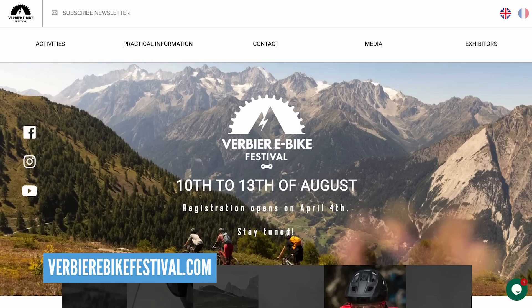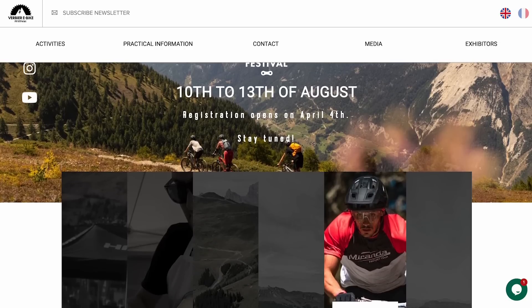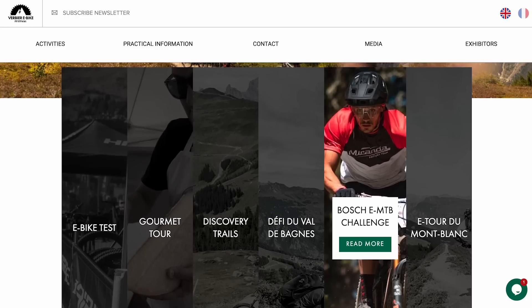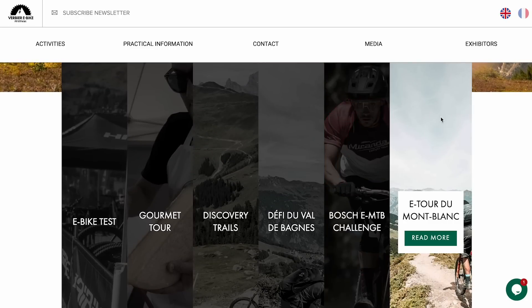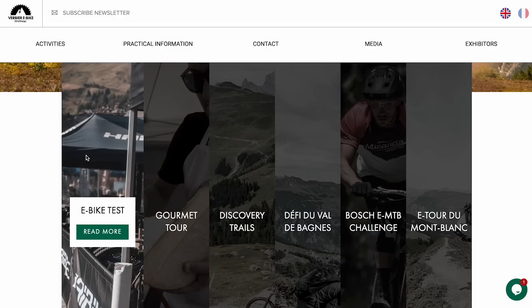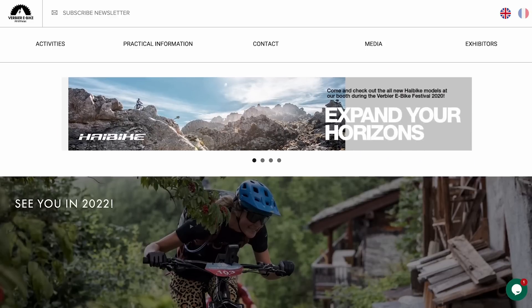Let's change from products to places for you guys to go and look at some fantastic bikes. The Verviers e-bike festival in Verviers takes place 10th to 14th of August this year. It's a great place if you're thinking about buying your first or second e-bike, or if you want to go taste some wine and cheese. It's still a mountain destination.